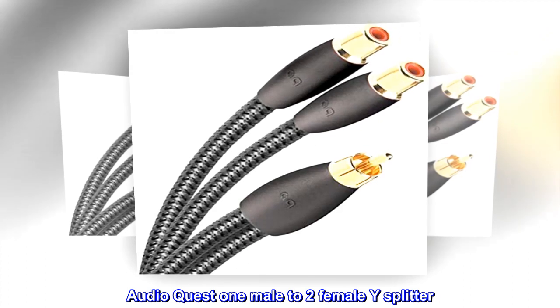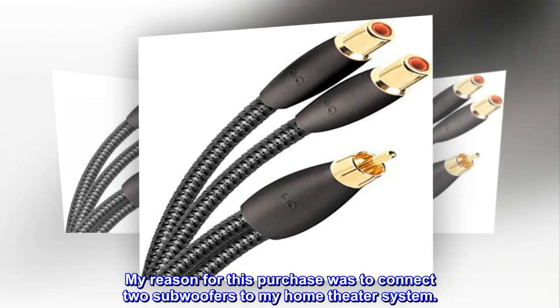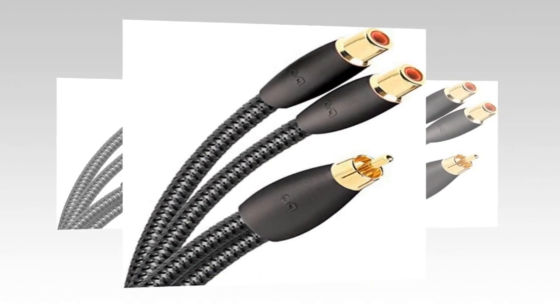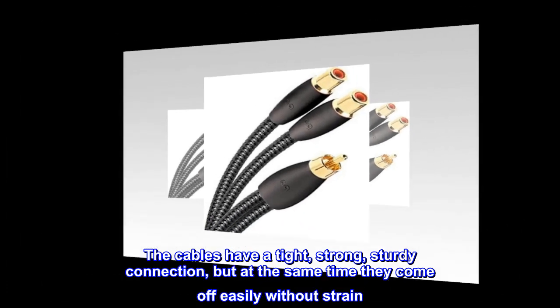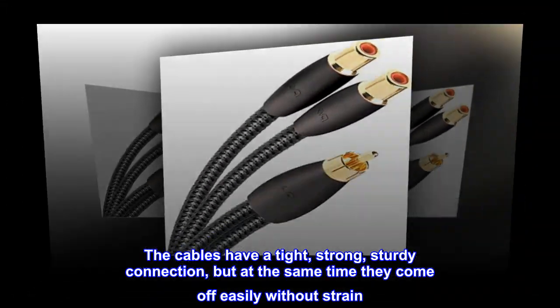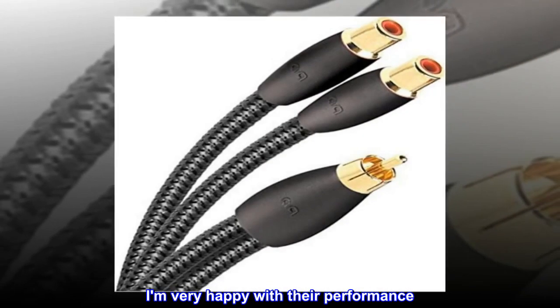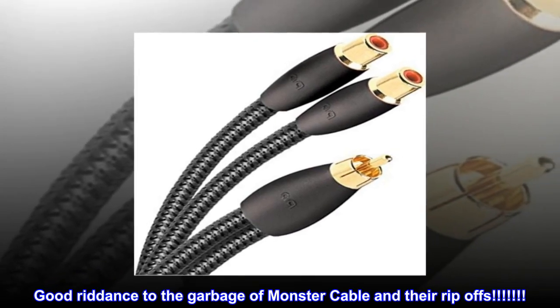AudioQuest 1 male to 2 female Y splitter. My reason for this purchase was to connect two subwoofers to my home theater system. The cables have a tight, strong, sturdy connection, but at the same time they come off easily without strain. I am very happy with their performance. Good riddance to the garbage of Monster Cable and their rip-offs.